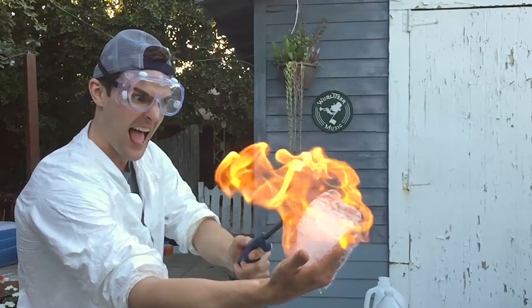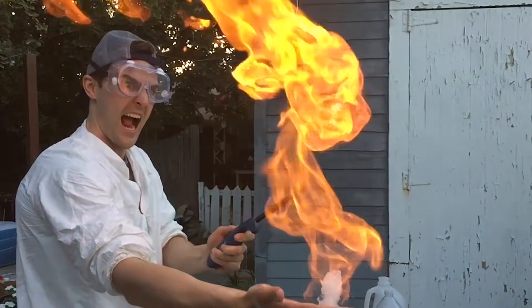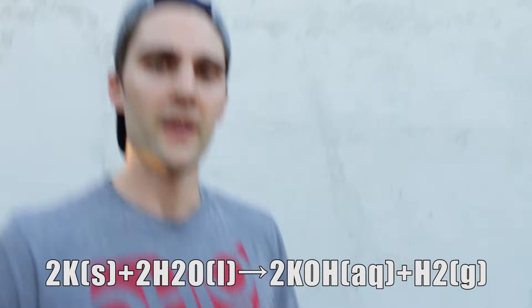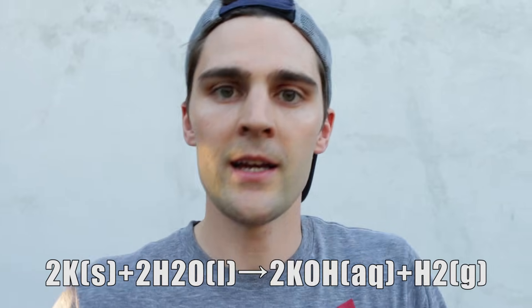Hydrogen gas is flammable and so it will explode. What happens in this reaction is when you take this potassium and throw it in the water, it reacts with the water and creates potassium hydroxide and hydrogen gas. That reaction is exothermic, which means it gives off heat, and that heat is just high enough to ignite the hydrogen gas — so it goes kaboom.